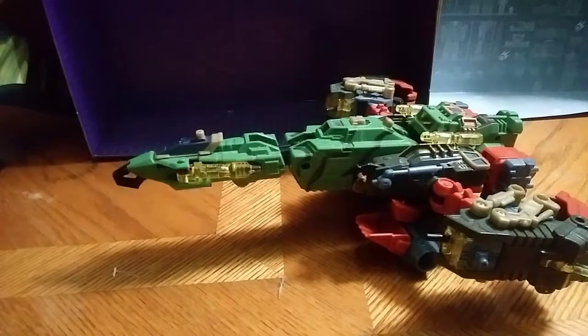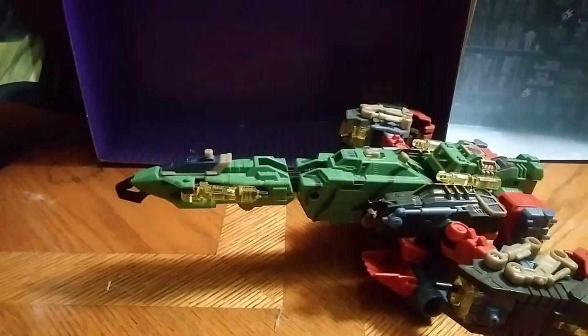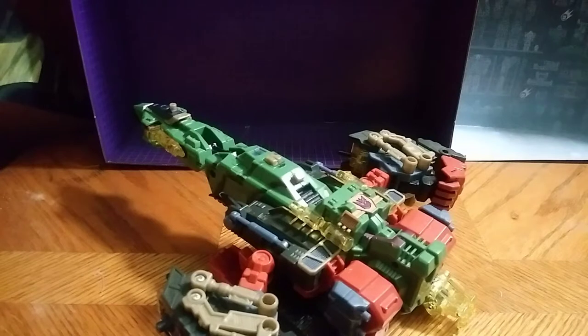Hey, what's up, YouTube-land? Eddie Hill, and today we will be reviewing a figure for this month. This one is a horse figure, and it's Energon Scorponok, and this is his Jet Fighter mode.